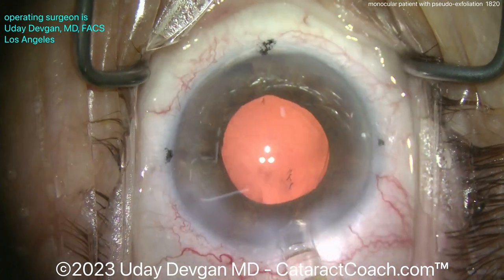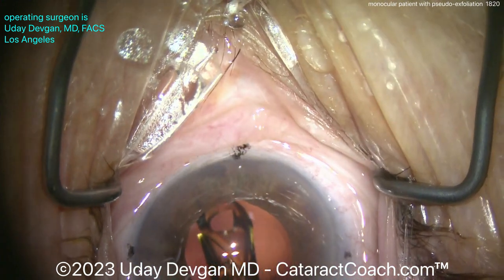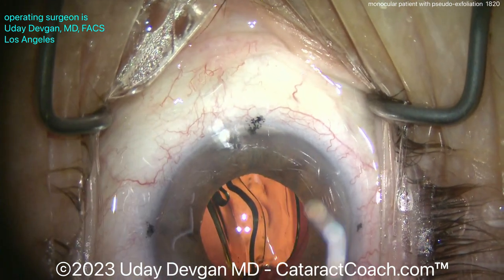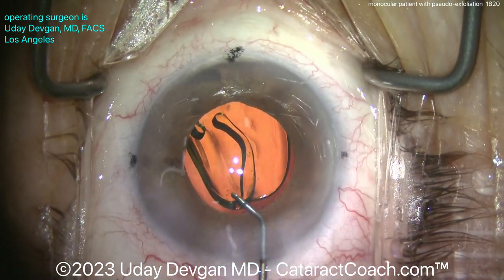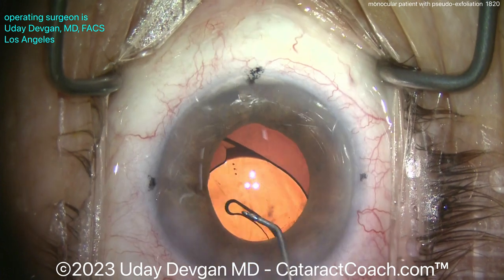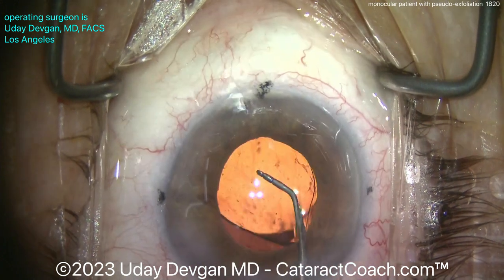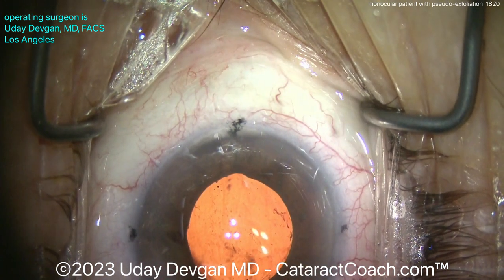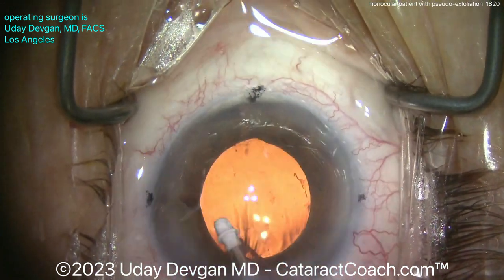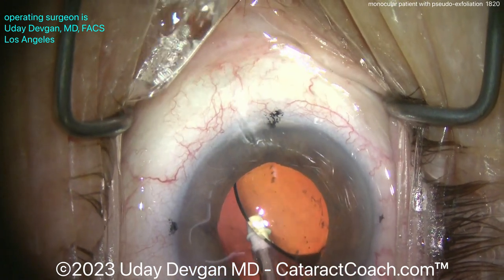Now it's time to put the lens in. Here comes our single-piece acrylic lens — this is a T5 toric lens, which has about two diopters of astigmatism correction at the corneal plane — going into the capsular bag. You can see just how small the eye and pupil are compared to the six-millimeter optic. We need to get that haptic to open up, get it positioned, and definitely go behind the optic with viscoelastic. With a toric lens you don't want it to mis-rotate due to retained viscoelastic.